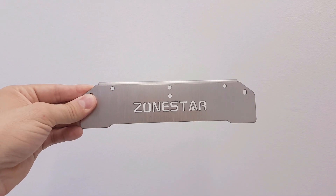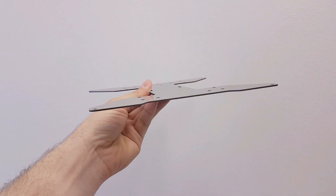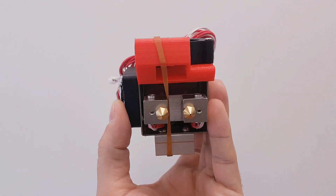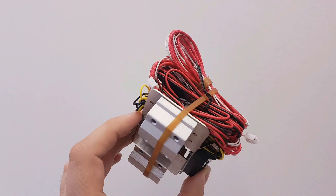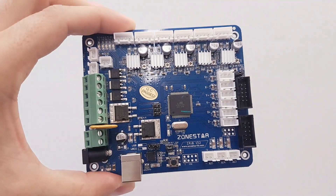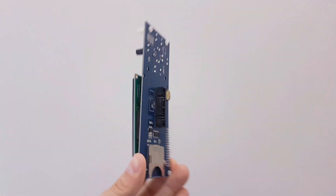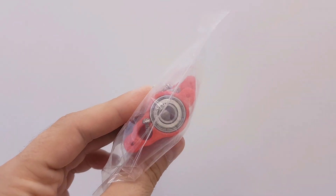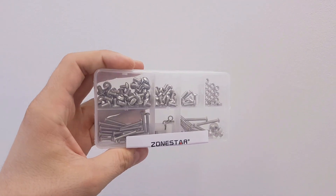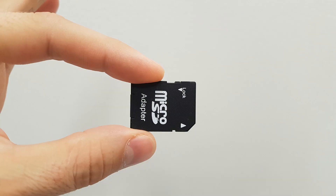On the front metal plate there is a Zonestar logo. The heated bed carriage is also made from 1.3mm steel sheets. The X carriage has an HED3 dual hotend with 2 heat blocks and 0.4mm nozzles. There are 2 fans and 2 standard linear bearings. The motherboard is Zonestar version 3.2. The LCD is a standard 2004 model with 4 buttons. There is a sensor for auto leveling and an anti-wobble fix module with bearings for the Z rods. All screws are in a plastic box and necessary tools are also supplied.